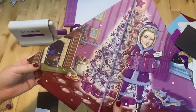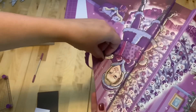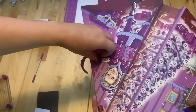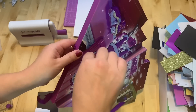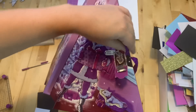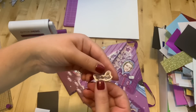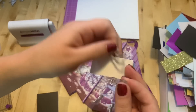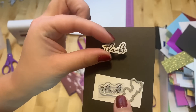Number seven is right here — I'm going to use my pokey tool to get it open. This is "Thanks" — and of course the die. Here is how it looks.